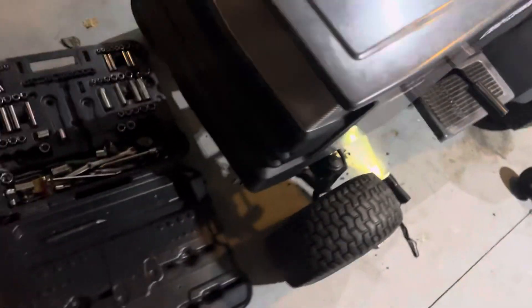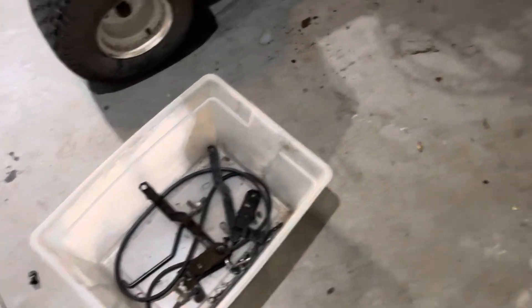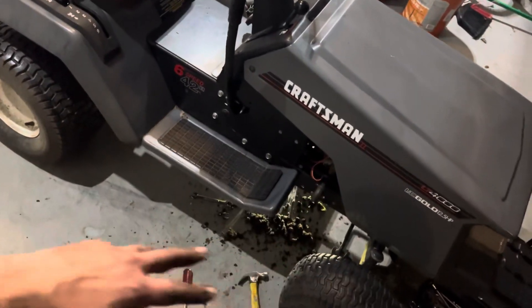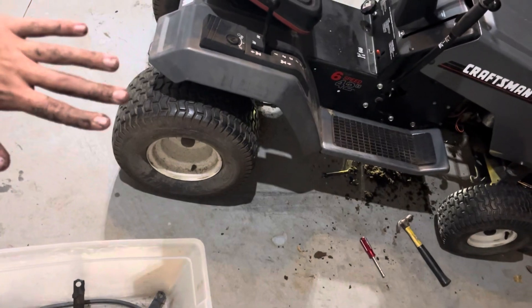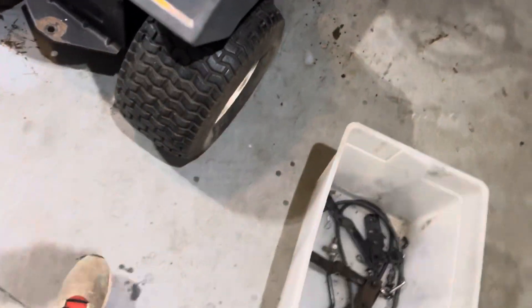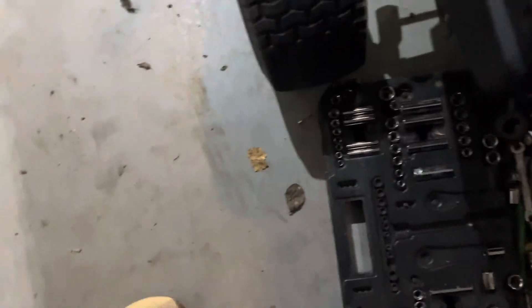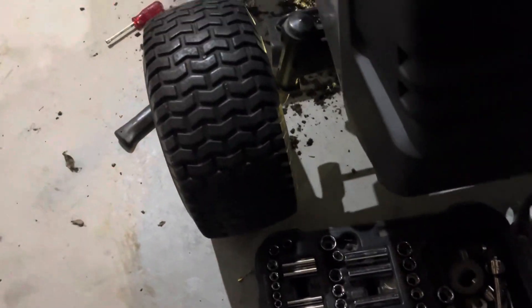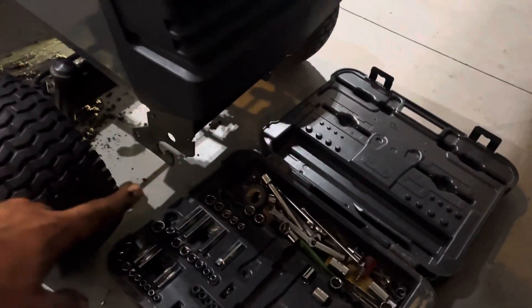I got the deck off and a lot of the stuff that supports the deck off too. Probably tomorrow I'm going to start taking everything off, get into the frame, and figure out what I'm going to do. The transaxle I'll probably rotate upside down and 180 degrees, which will still keep it spinning the right way. All of that under the frame that was supporting the blades can come off.